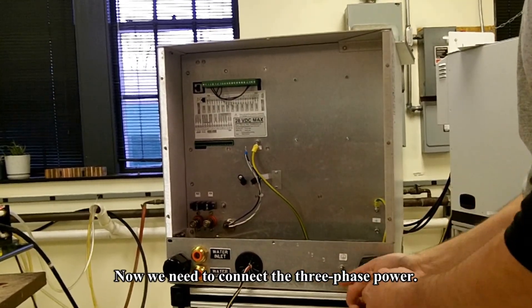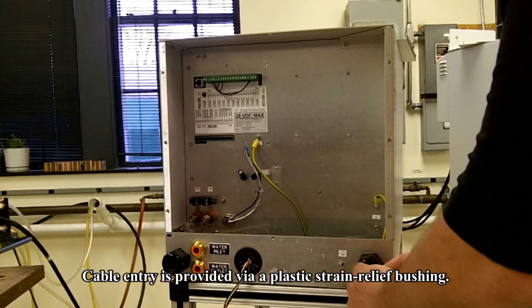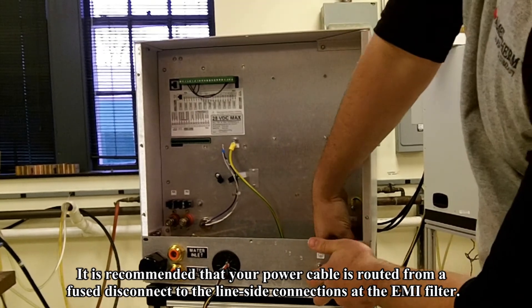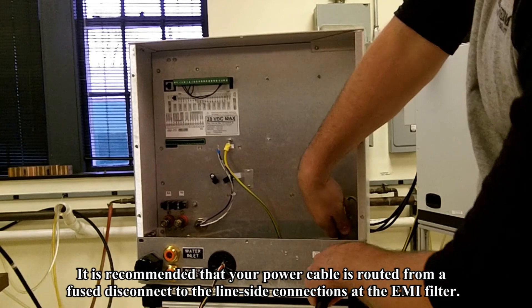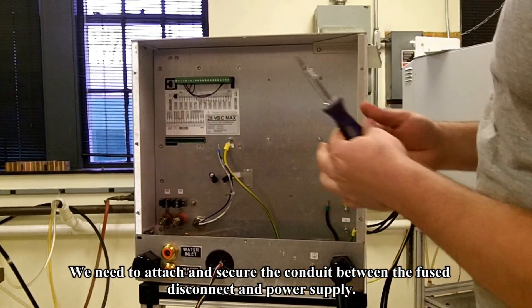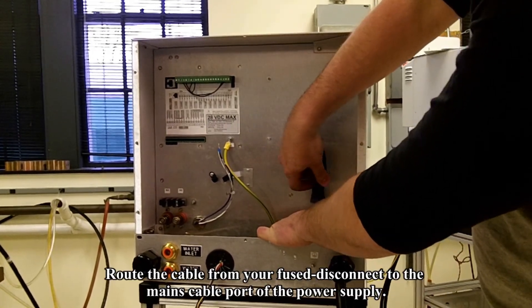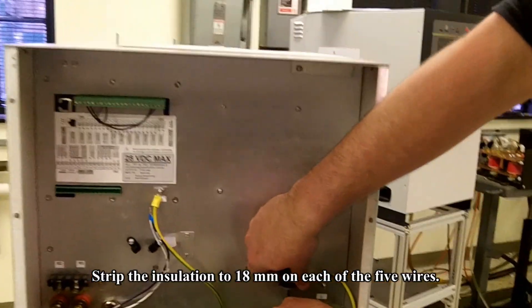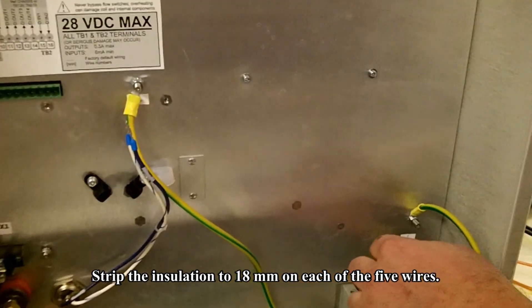Now we need to connect the three phase power. Cable entry is provided via plastic strain relief bushing. It is recommended that your power cable be routed from a fuse disconnect to the line side connections at the EMI filter. We need to attach and secure the conduit between the fuse disconnect and the power supply. Route the cable from your fuse disconnect to the mains cable port of the power supply. Strip the insulation to 18mm on each of the 5 wires.